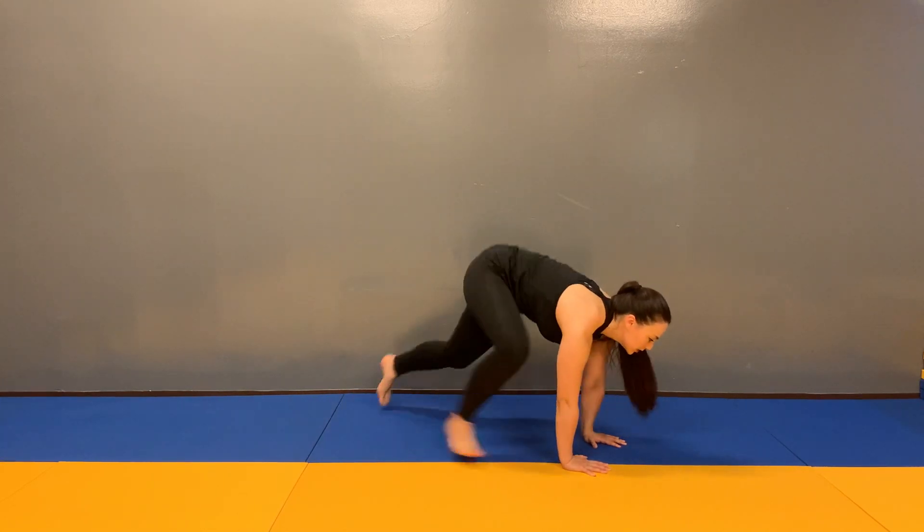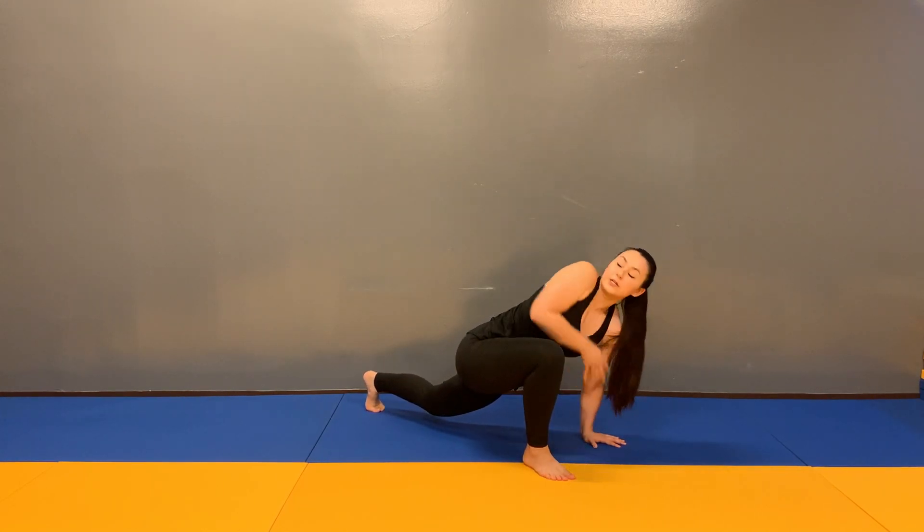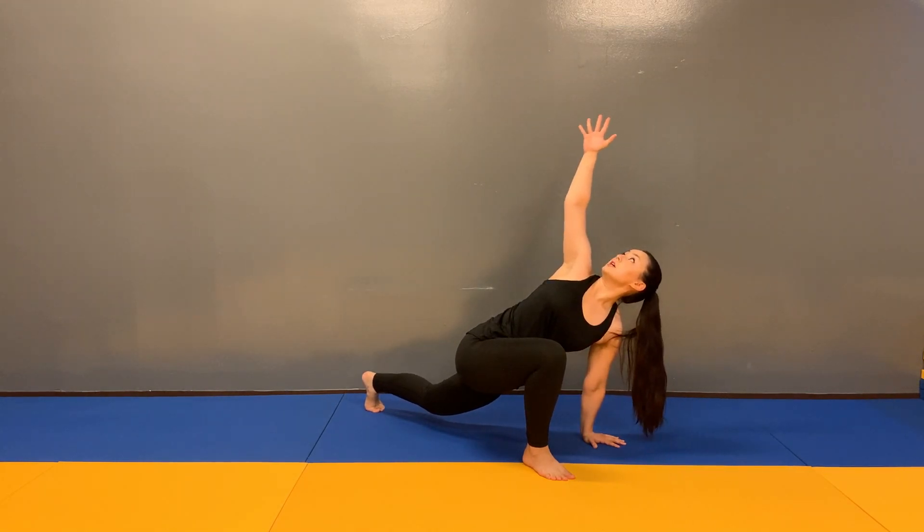So one, two, three. Lifting the hand that's closest to the lead foot up towards the ceiling, stretching out the spine.